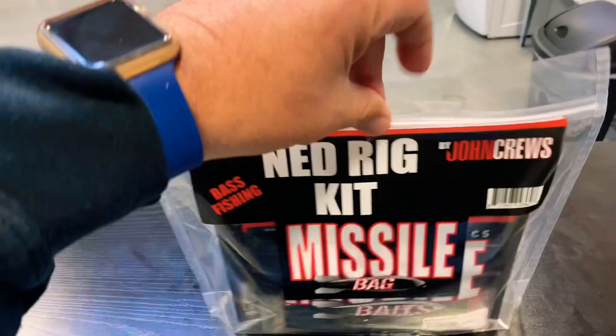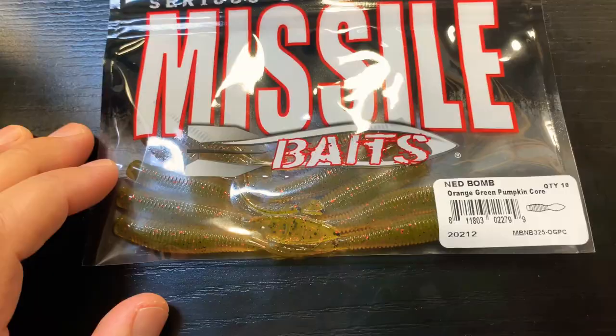Let's take a peek and see what we have in the Ned Rig kit. First things first, let's pull out some soft plastics. We have the Ned Bomb in Baby Bass, and we have the Ned Bomb in Orange Green Pumpkin Core.